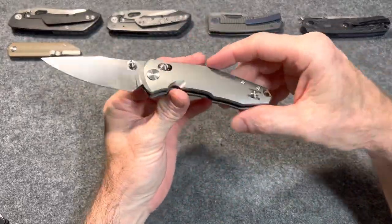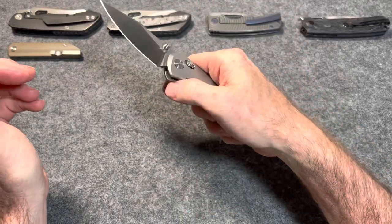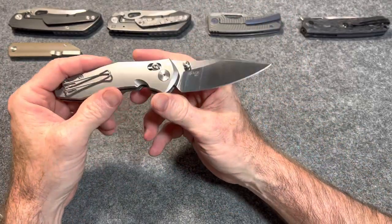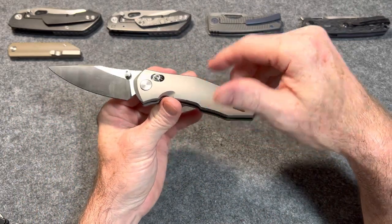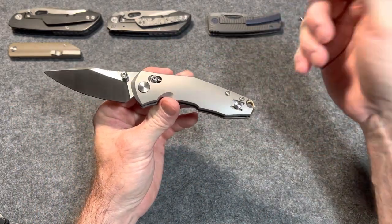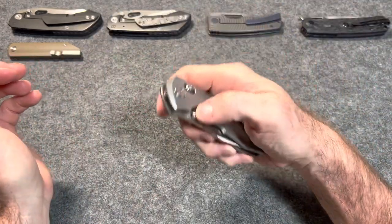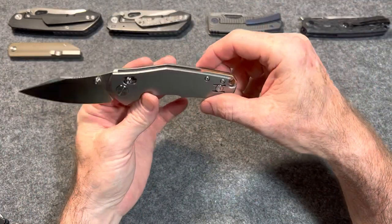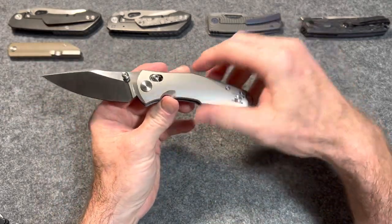What's up metalheads, my name is Jamie, this is the Blades and EDC channel. Thank you guys so much for being here. Today I've got a good one for you — this is the Giant Mouse Ace Nazca. I think I'm saying that right: N-A-Z-C-A, Nazca. This is a premium knife — M390 blade steel, titanium, brass — really cool knife, this is a great knife.